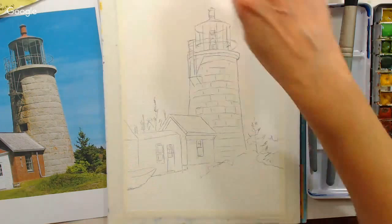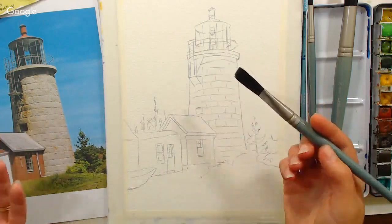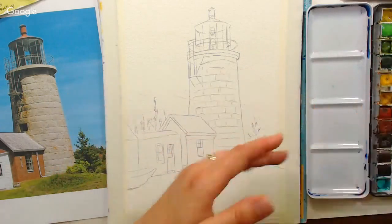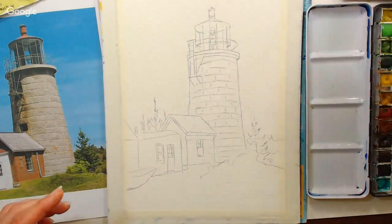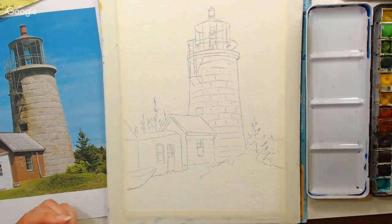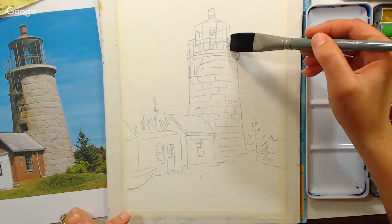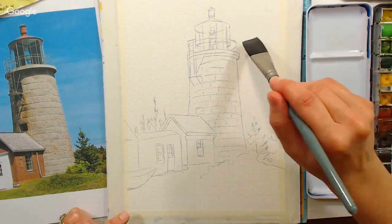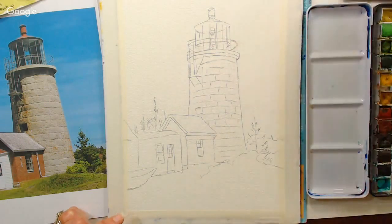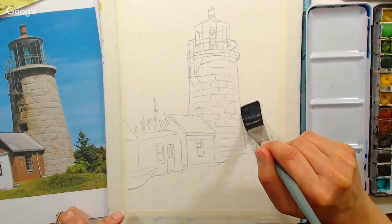We're going to start off by wetting the sky area. You can use whatever brush you find comfortable — a flat or a big juicy round, it really doesn't matter. If there are a lot of straight edges, I find it a little easier to use a flat. All the brushes I'm using today are from that value pack I mentioned. If you're a beginner, you may find you get way too much water with these brushes until you learn how to control the amount of water you need.